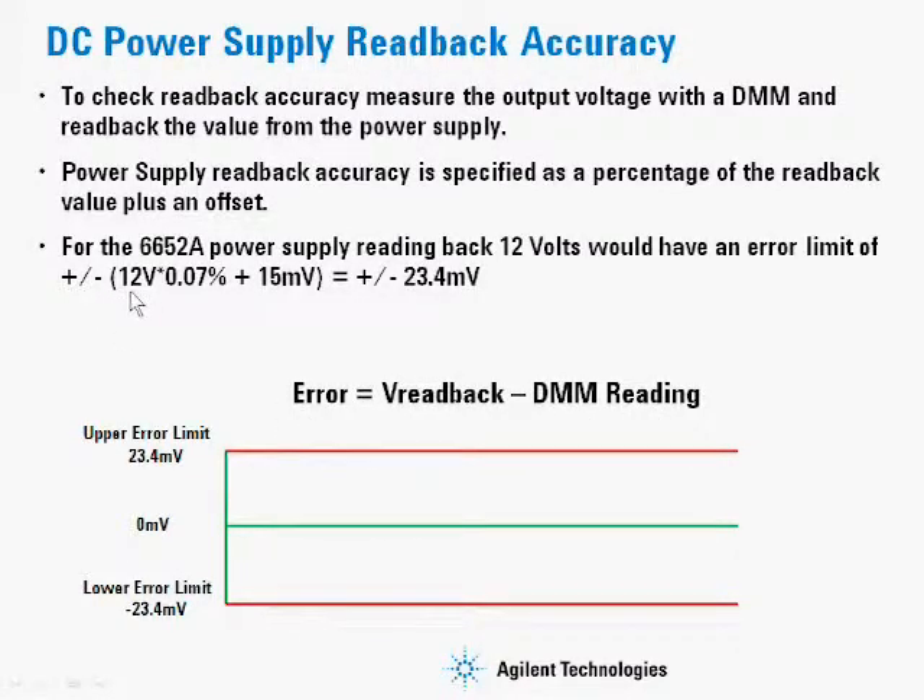We calculated here that we've read back 12 volts, multiply it by the gain error, and then add the offset term. We come up with a total error of plus or minus 23.4 millivolts for the power supply. That error term should be within plus or minus 23.4 millivolts in this condition for it to meet spec.